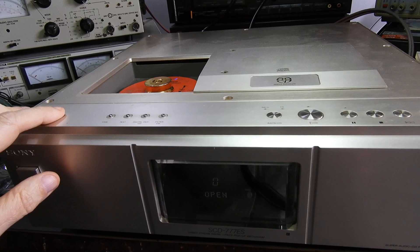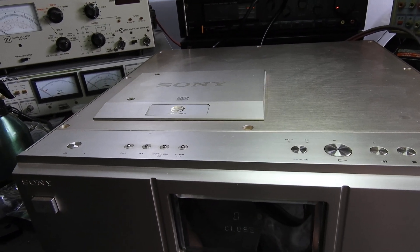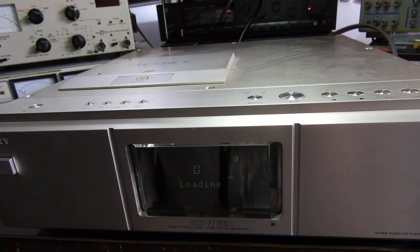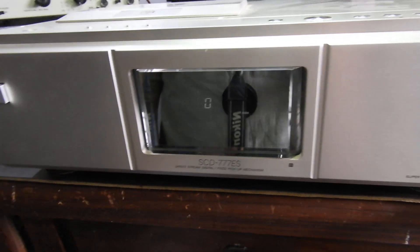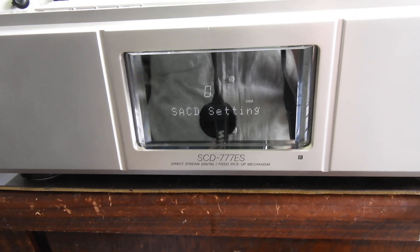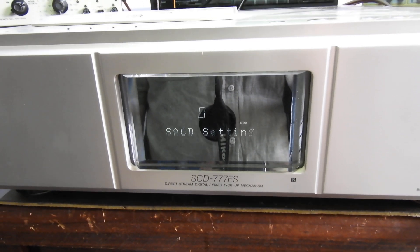There it is — isn't that beautiful? A lot of engineering went into that. So it is loading. This is not a hybrid disc; this is SACD, and the player knows it's an SACD disc in it.